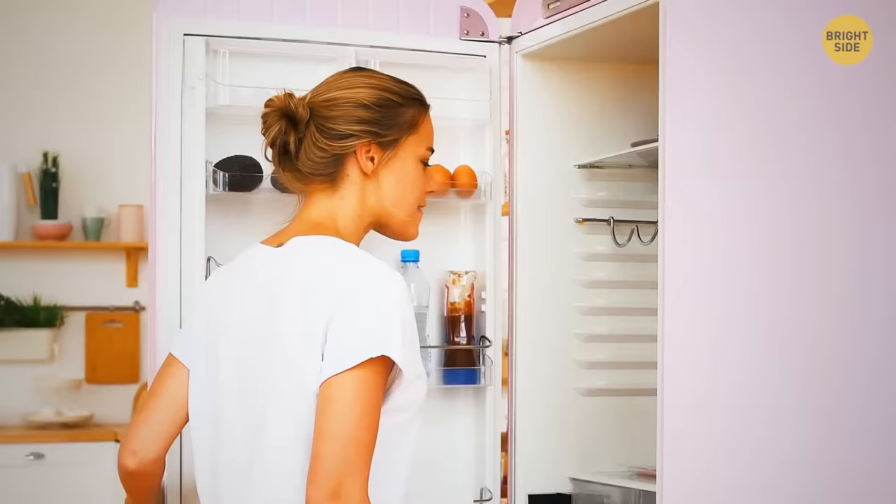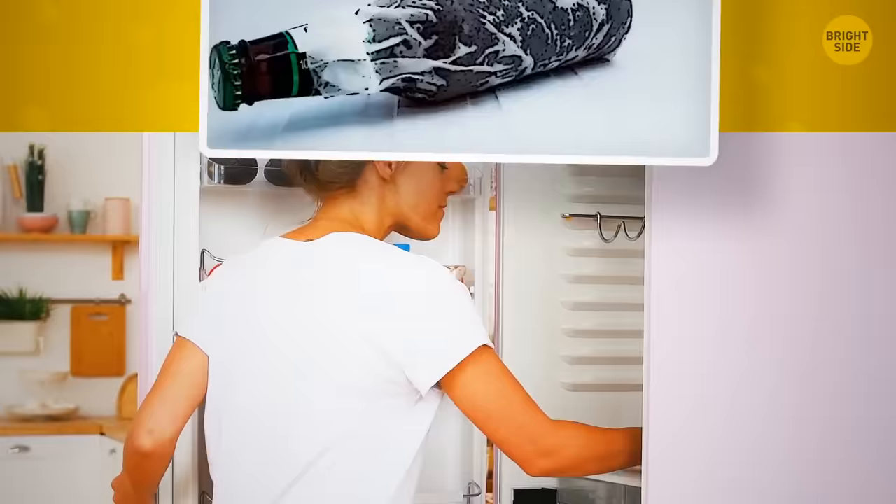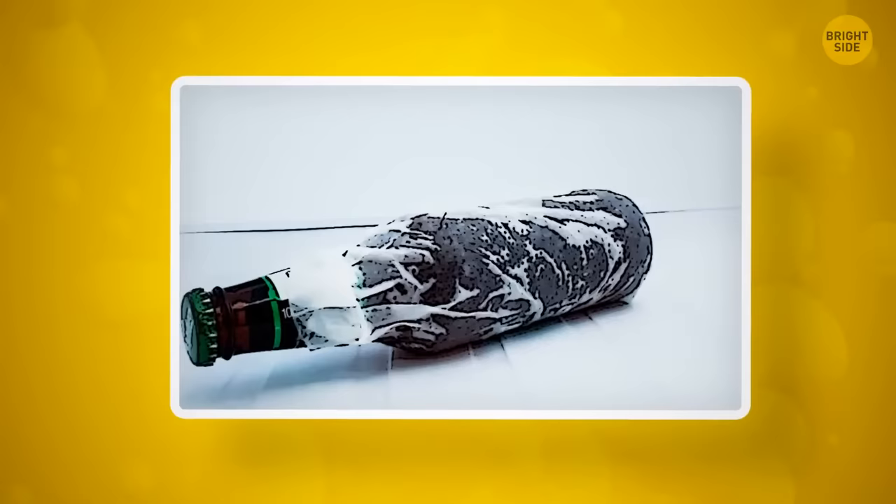Forgot to put your drink in the fridge? Wrap a wet paper towel around it and put it in the freezer. In just 15 minutes, your drink will be ice cold.